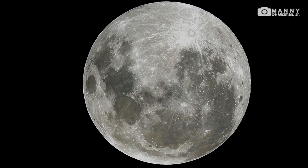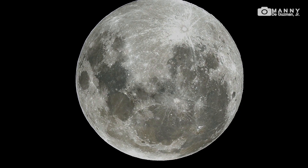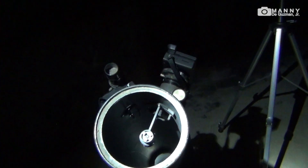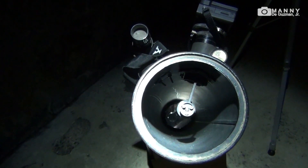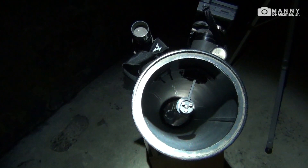So again, this is called the Wolf Moon — the first full moon of the year 2020. Now I'm going to make a tour and show you the whole setup. Here's the camera — Sony a6400 — attached to the e-mount to eyepiece converter that I made. Here's the telescope.